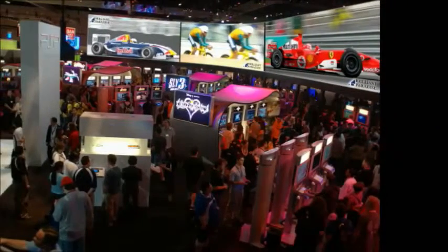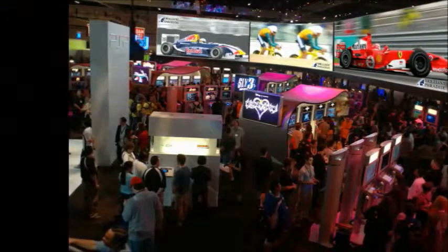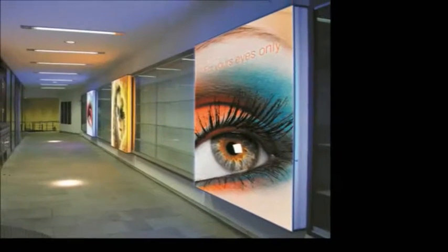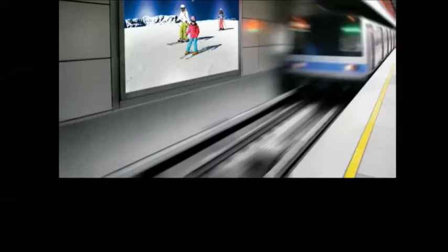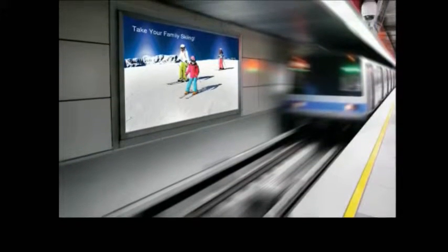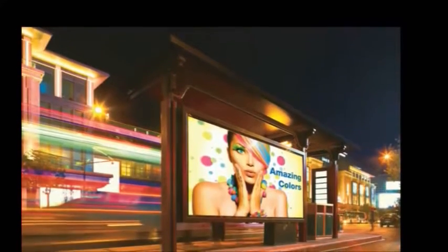Backlit signs are all around us — at terminals, in malls, in the streets. Backlit applications are very difficult to print and require a highly skilled expert operator. This video shows how to easily produce this challenging application using the EFI Matan automatic backlit system.